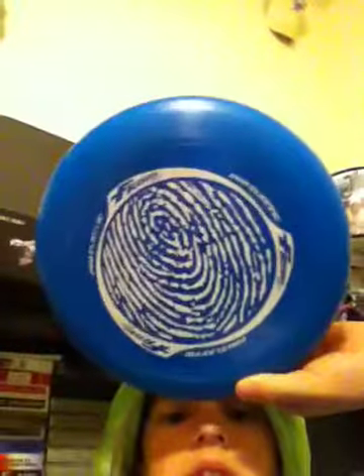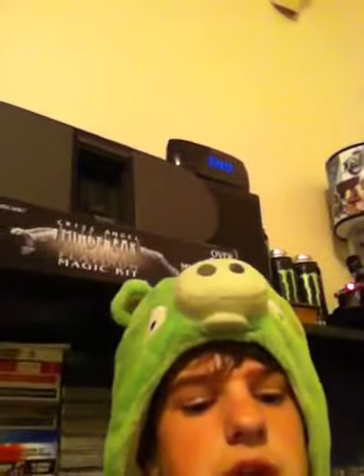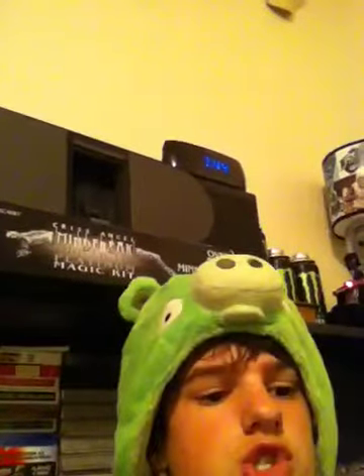If you guys like them, I'll make more. If you guys don't, I won't. So Frisbee Trick Shots tomorrow — expect those. Also, I'll be making a Klaw Machine Shout Out, but I'm not going to name the YouTube user quite yet. I'll save it for the shout out day.